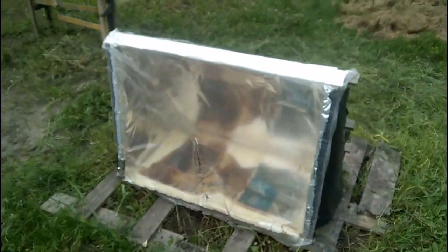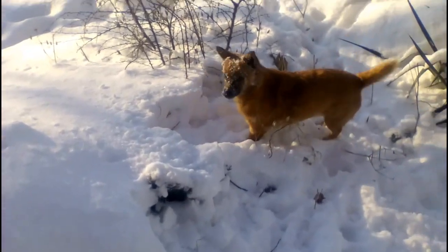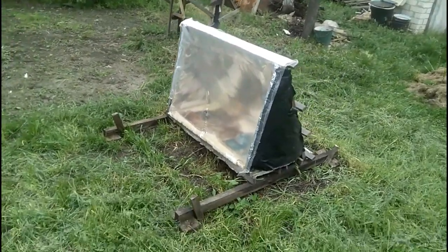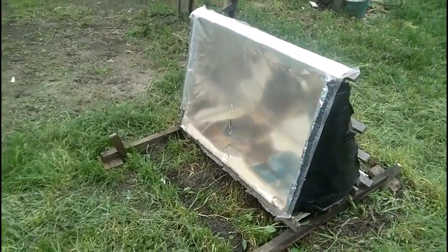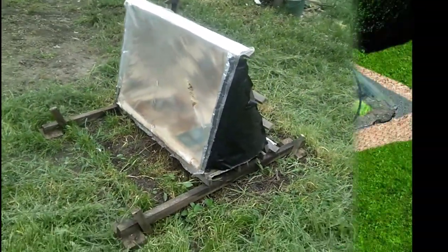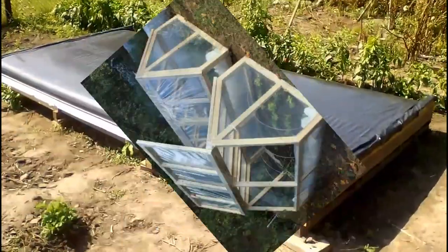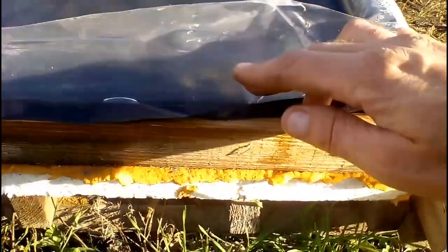Now I show my transparent film after 13 months of its work, and we should not pay attention to this defect because it was done by the claws of my dog when she was looking for mice. Now we will see that the polyethylene of this film has not yet completely degraded after 13 months of operation, but it is obvious that we should be prepared to make periodic replacements of our transparent films every few years. Similar polyethylene films are used for cheap greenhouses, and some types of films have a lifespan of up to 5 years. Of course, the polymer films of our absorbers also need periodic replacements, and this topic was described in previous videos.